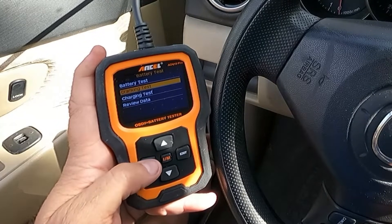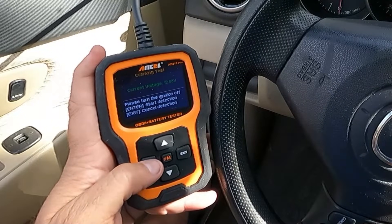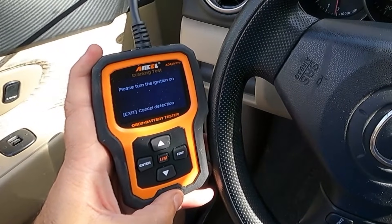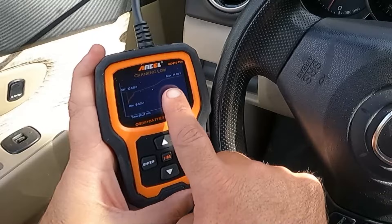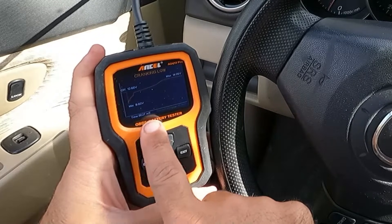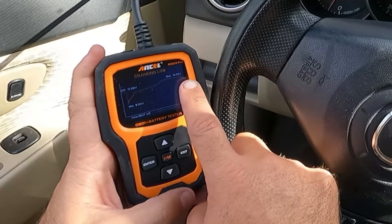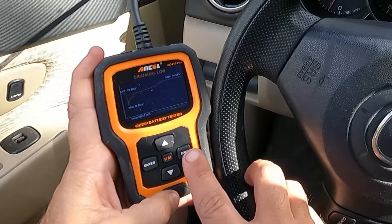Let's exit and go down to the cranking test and hit enter. It says turn the ignition off — it already is — then turn the ignition on. Cranking low: minimum of 8.6 volts, max of 14.06 volts. That means we're charging okay at 14.06 volts, but there's also a dedicated charging test we can do.